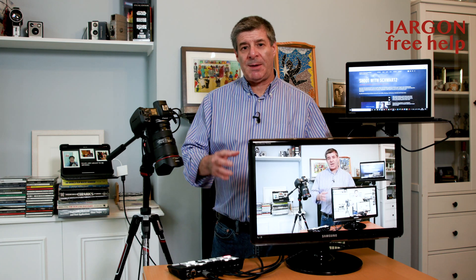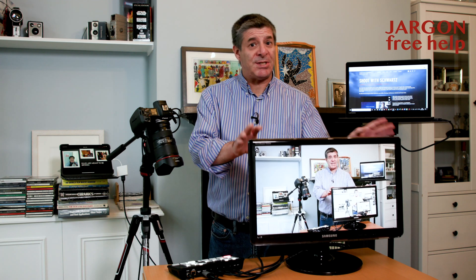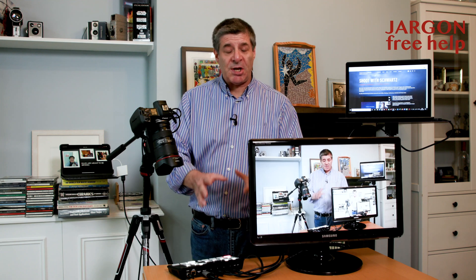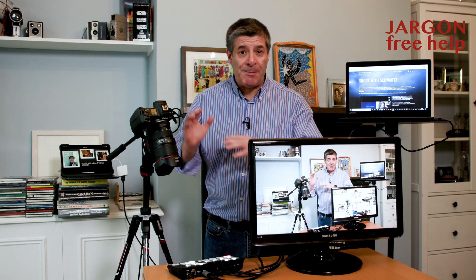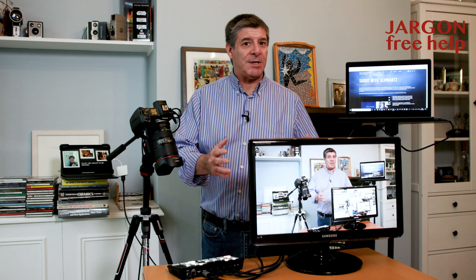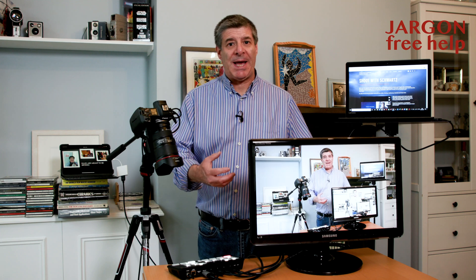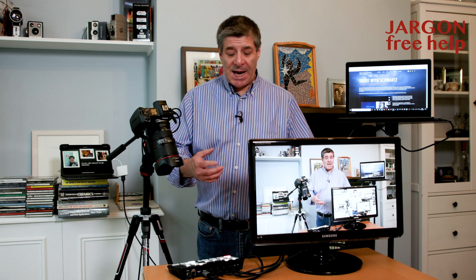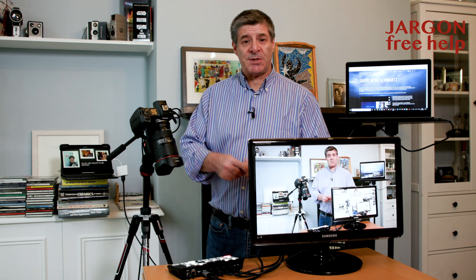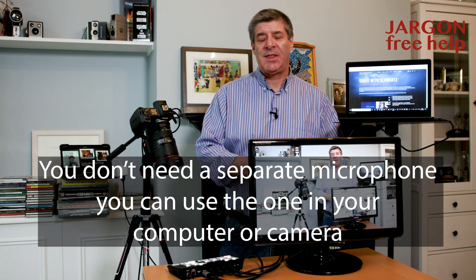It works with Teams, Skype and Zoom, and I'm going to show you that in a moment. It basically plugs in to either a Windows or Mac device and it looks like a webcam, so you just choose the camera once and it picks up the audio from here as well. You can see I'm wearing a microphone and that's just going to make the sound that much better.